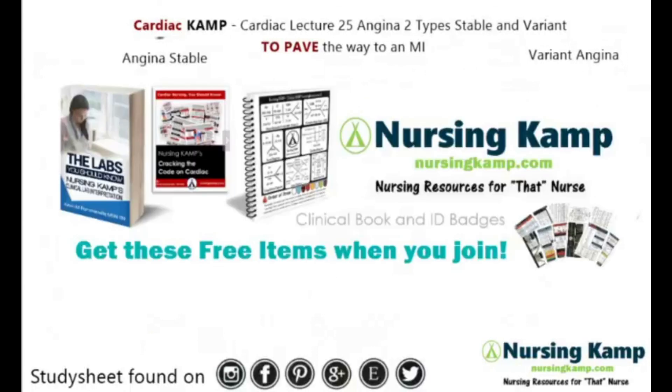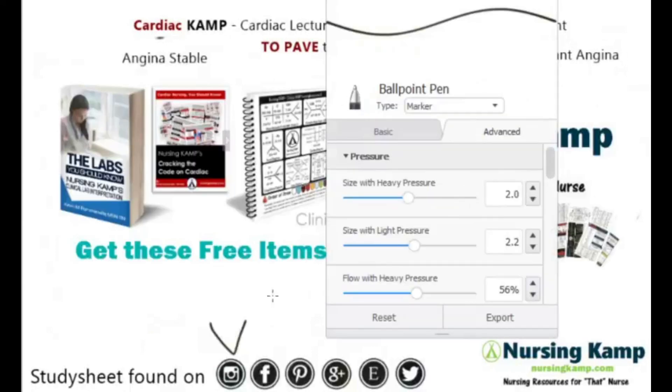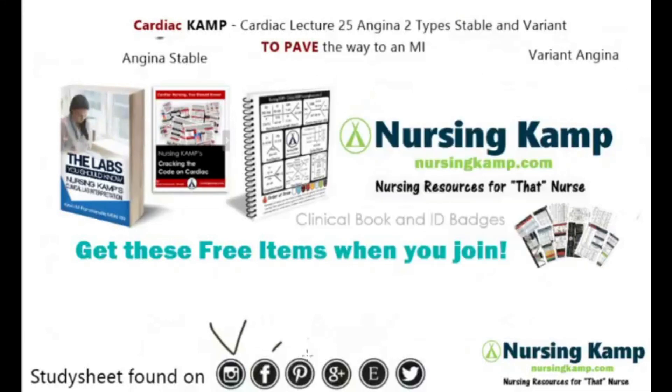My name is Kevin and this is Nursing Kamp. I can be found on Instagram, Facebook, Pinterest, Google, Etsy, Twitter, or nursingcamp.com. That's about it — now nurse on.